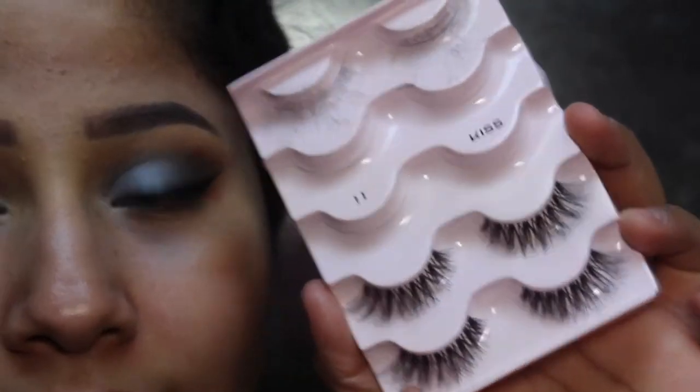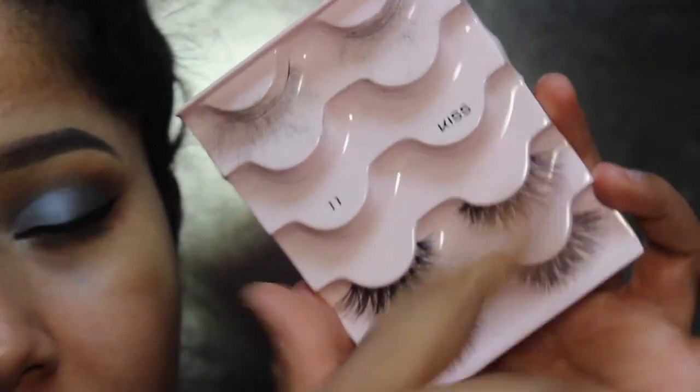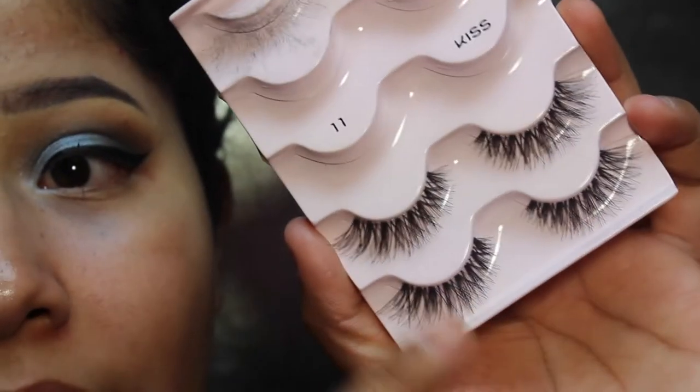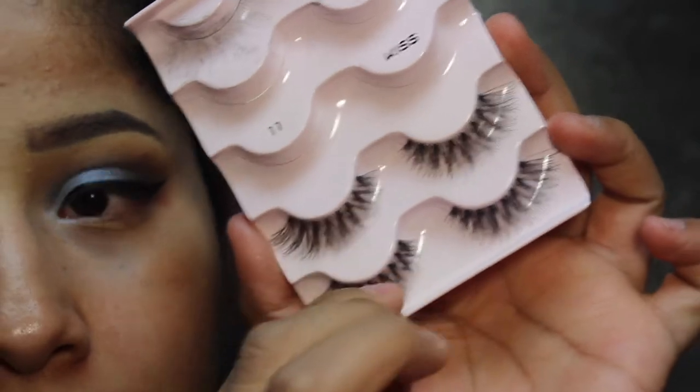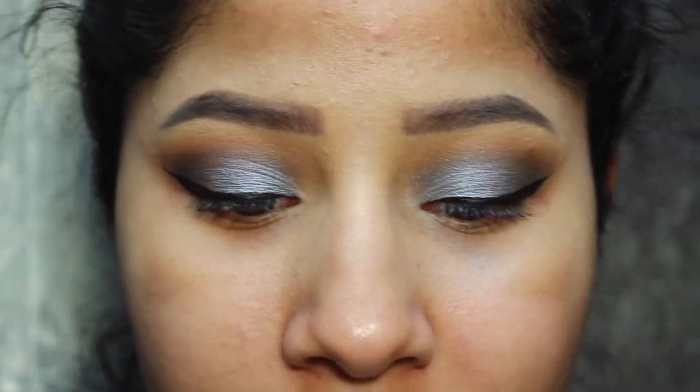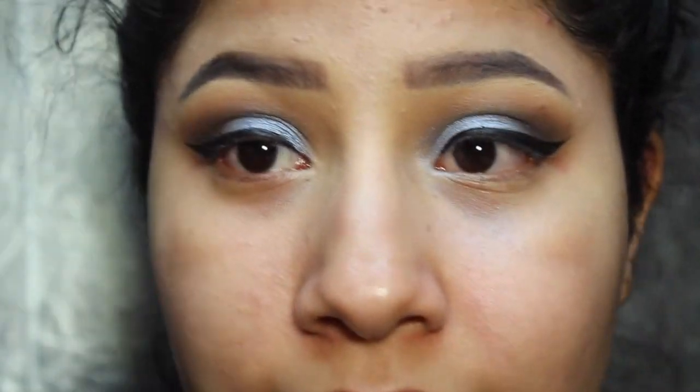The lashes I'll be using are these Kiss lashes — I think they're the wispies, number 11. What I usually like to do is double them up and stick them together before putting them on my eyes, so I can have a little more of a dramatic lash. My favorite mascara is the Lash Paradise Mascara. Lashes are on — don't they make such a huge difference? I'm going to zoom out and we're going to start on the face.